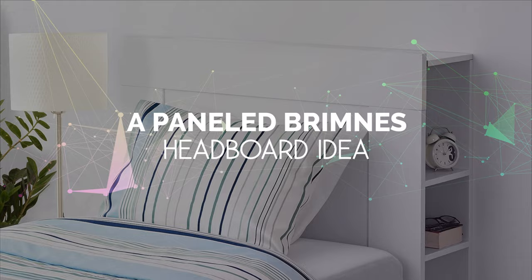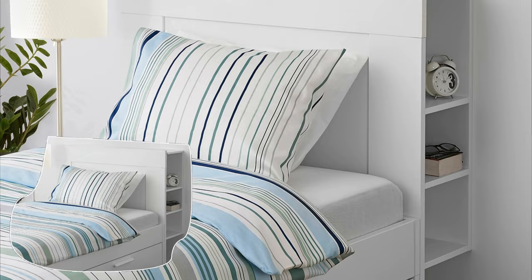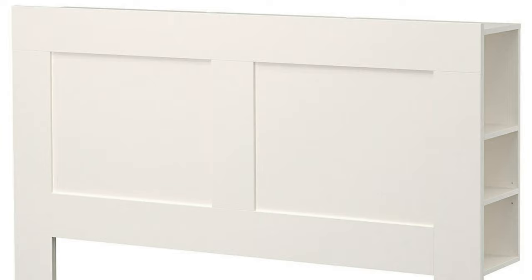Number 3: A Paneled Brimnes Headboard Idea. The Brimnes headboard from IKEA is a popular storage solution for bedrooms, but it may look too plain for some. For that reason, you can add some personality by installing wood panels or slats on the front panel. Simply cut the wood panels to size and attach them with screws. You can leave them with their raw look for a rustic feel or apply a stain for a more polished finish.